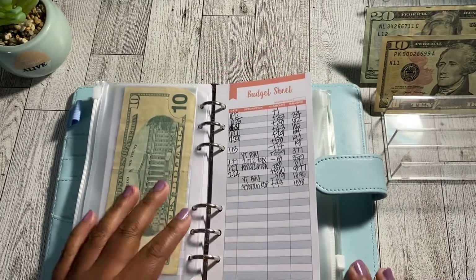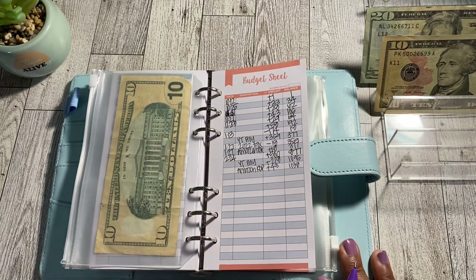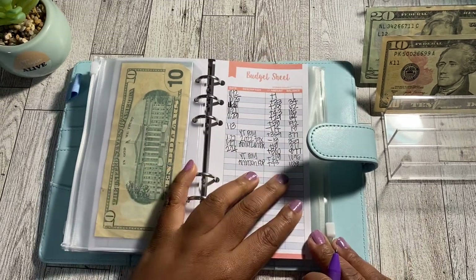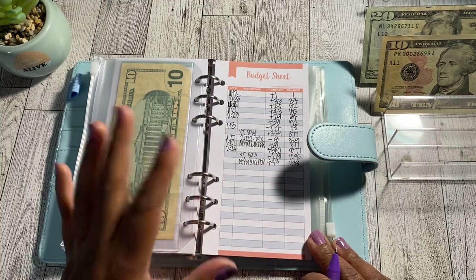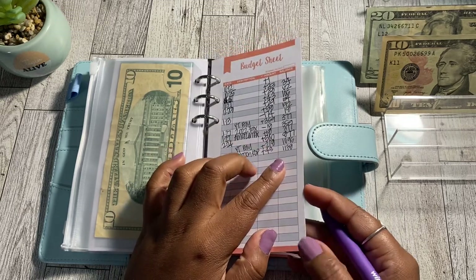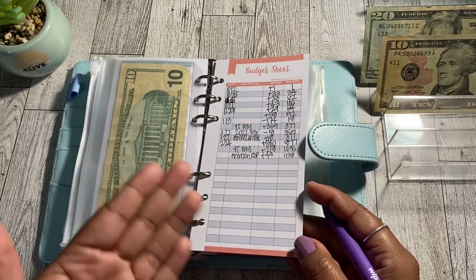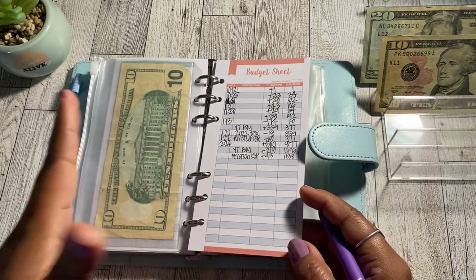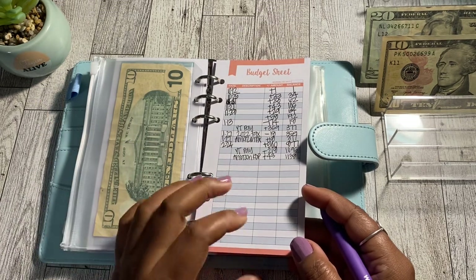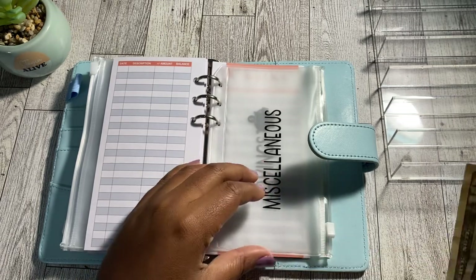The last sinking fund is my miscellaneous cash envelope. This was originally for taxes — my Amazon royalties and YouTube taxes — but the amount I was setting aside became too much to keep in a cash envelope. So I've moved that money into a completely separate high-yield savings account to store it for when those taxes are due.